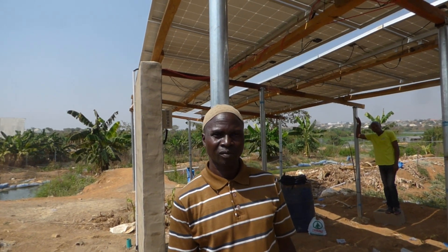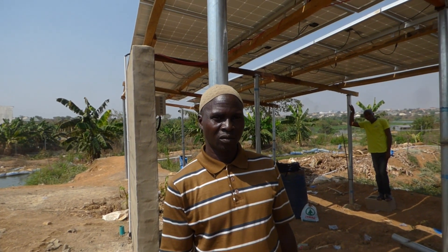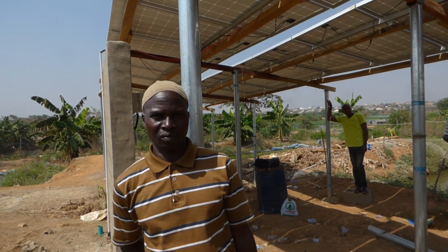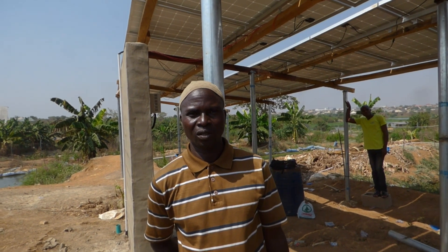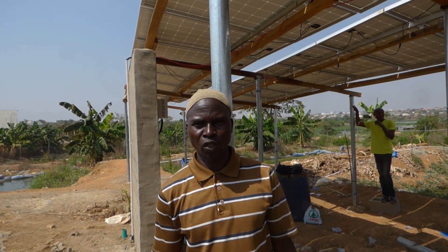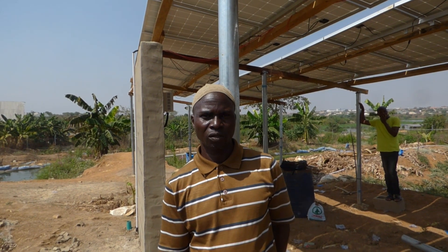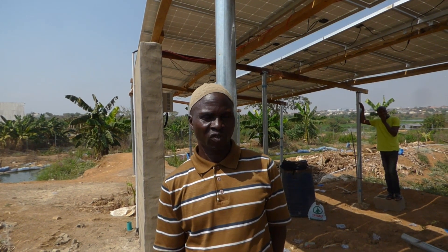We brought a second machine in for you, and that second machine is what's covering the 12 ponds. So they're using 18,000 naira a day — that's 18,000 a day for 46 ponds — just for fuel, not including repairs or anything else, not salaries.